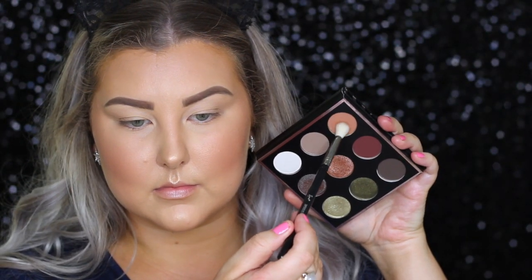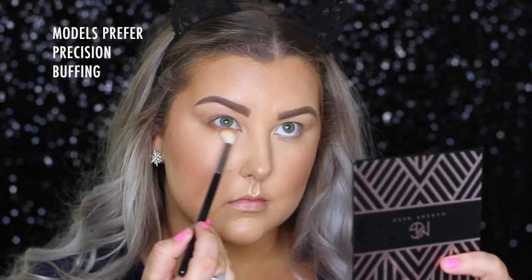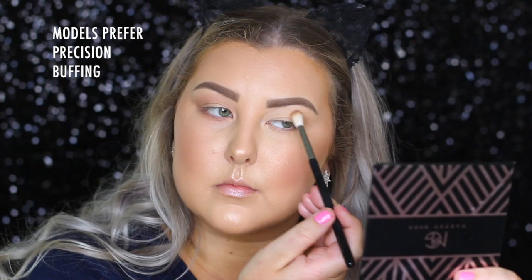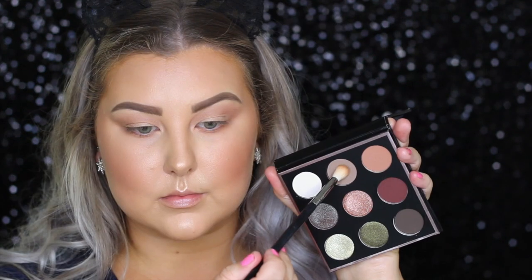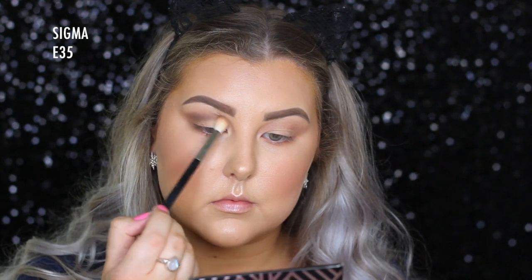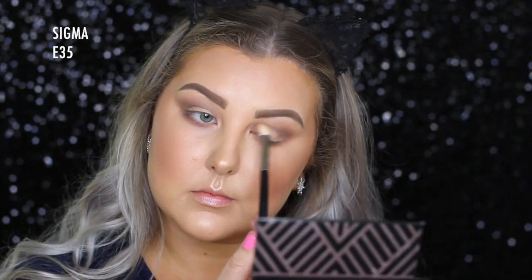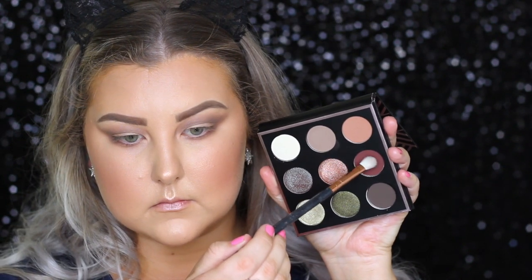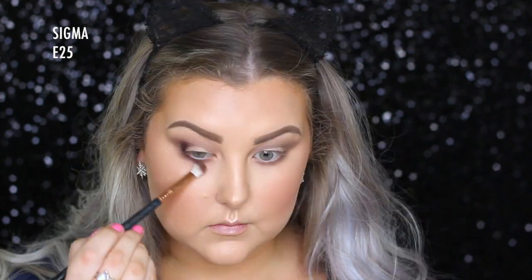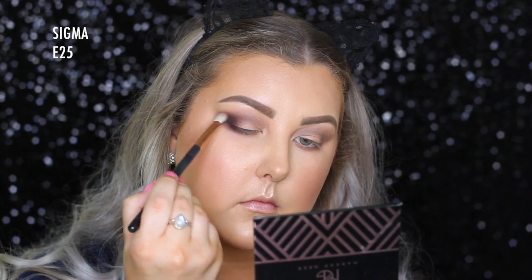Moving on to the eyes, I'm going into the Makeup Geek Stroke of Midnight Palette, which is absolutely stunning, and I'm starting out with the shade Amour, just buffing this into the crease and all over the bottom lash line. Then I'm going into the shade Magnifique and basically doing the same thing, just building up the different brown tones in the crease and underneath the lower lash line. Then I'm going into the shade Cocktail on a Sigma E25 brush, starting to build this up in the outer corner, and then buffing the rest of the product through the crease.